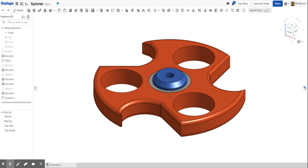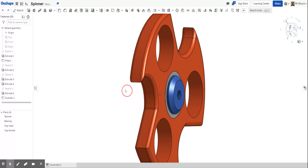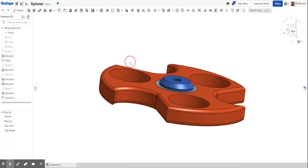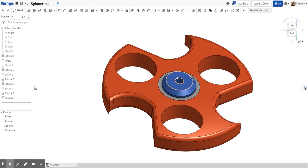Hi guys and welcome to the next tutorial on the fidget spinner. In this lesson we're going to learn about how to create the bearing and also the cap, and learn about creating new parts within an existing drawing. The last lesson will be taking this and putting it into an assembled part. Today the important thing is to learn about parts — we've created the spinner already and we're going to look at these next few parts.